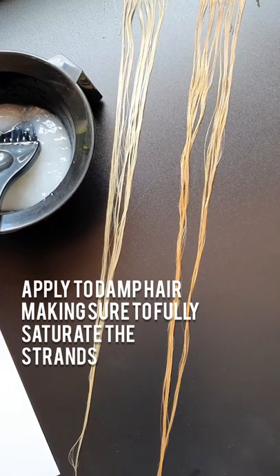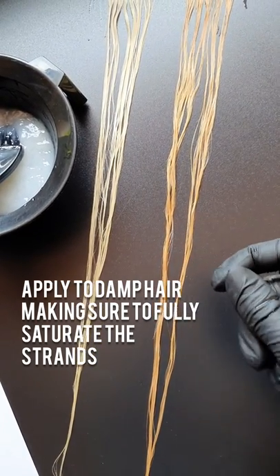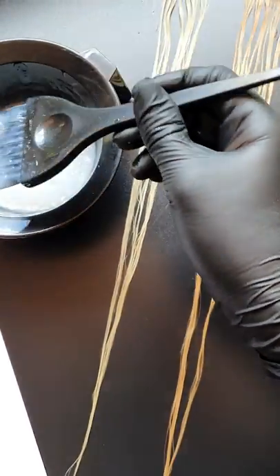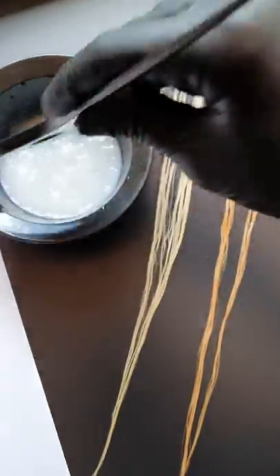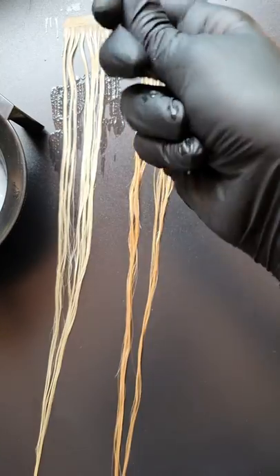You want to apply your toner mix onto damp hair, and that will just ensure that it doesn't grab onto certain sections and leave some more toned than others. Make sure you apply all over and really coat that in. I would use my hands and really work it through the hair.